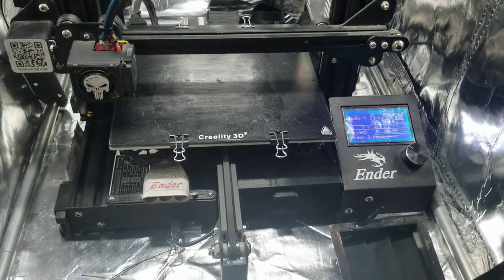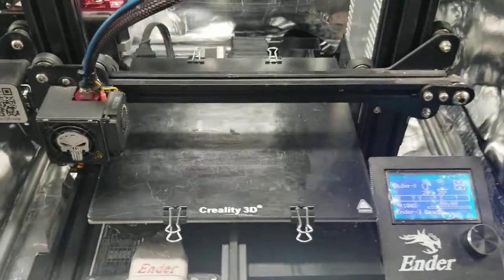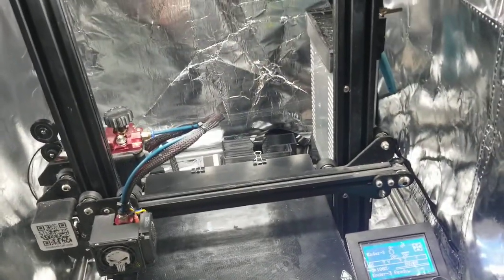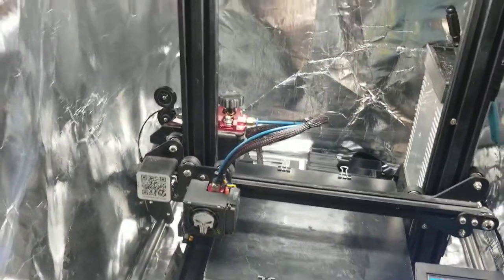I was printing with PLA mostly, and with PLA you don't need any ventilation — it's pretty much smell-free and safe. But I wanted to transition to ABS because I was trying to print parts for my car, and PLA in the car in direct sunlight started warping from the heat. So I ended up building a venting system.